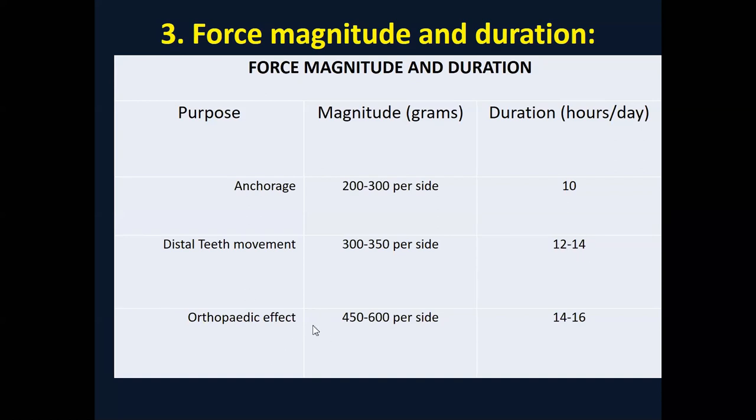For distalization — moving the posterior teeth distally — the requirement is slightly greater. The forces have to be increased. For distalization, please note and memorize: around 300 to 350 grams per side. The duration of wear will be increased to 12 to 14 hours. For orthopedic reasons, with heavy forces, hyalinization would occur and tooth movement freezes. When applying orthopedic forces to the nasal maxillary complex, a full splint on all maxillary posterior teeth is preferred so force vectors can be controlled.